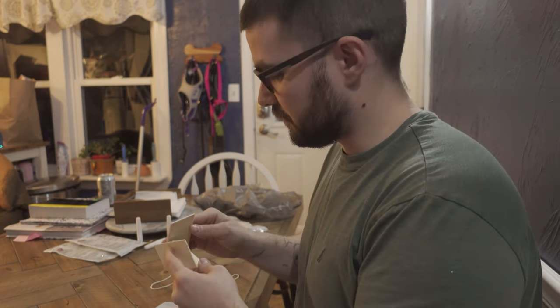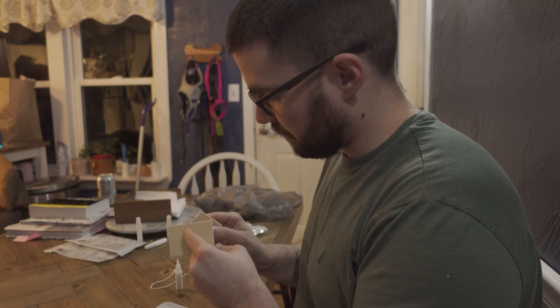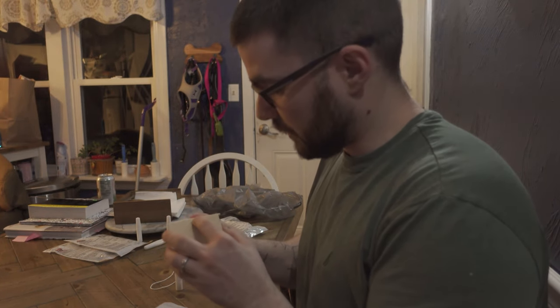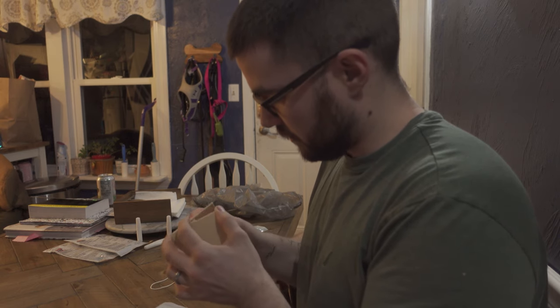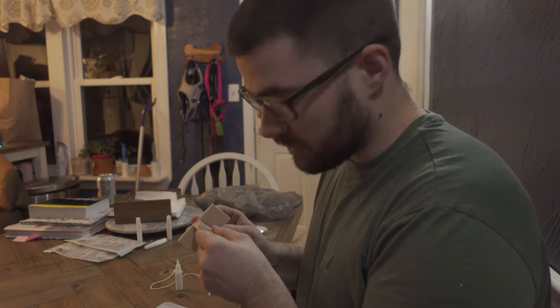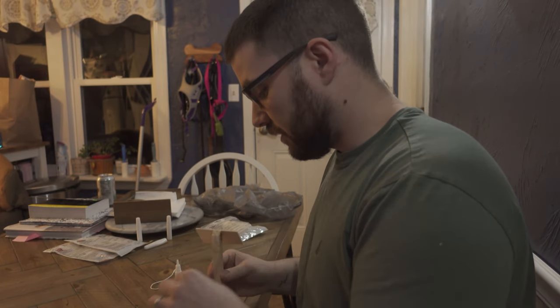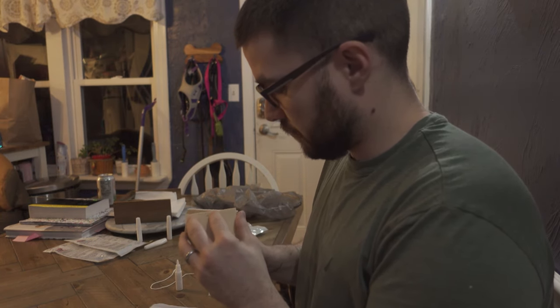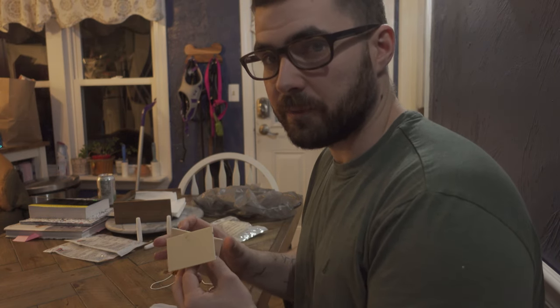The bird feeder isn't really working out. My wife thinks it's because I'm not patient enough to let the glue dry. I think there's nothing wrong with the way I'm doing it and it's just bad. No one will really ever know which one is correct, but I'm going to assume it's me. And I'm not going to finish this one.